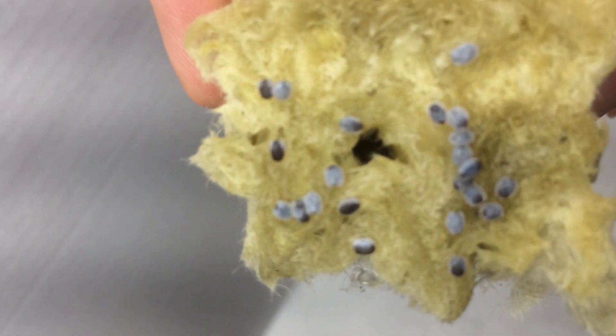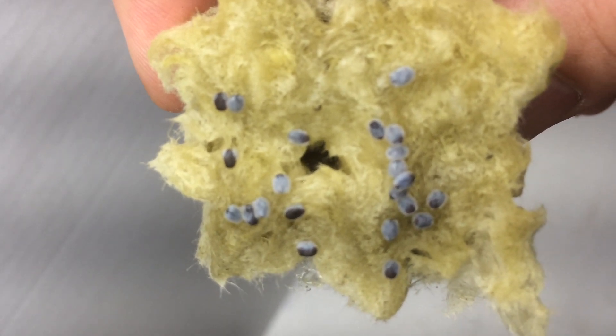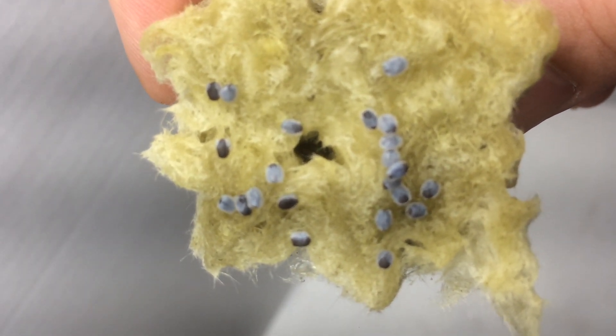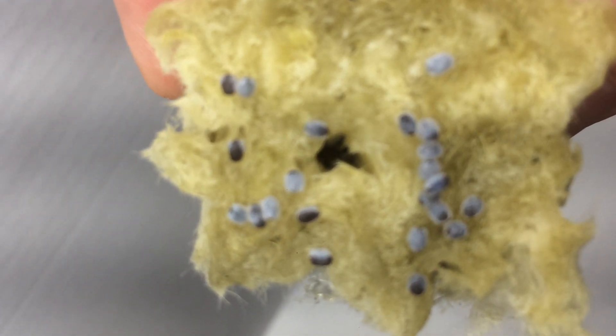Have you ever been starting seeds only to realize within a minute of watering that some of your seeds have a white goo around them? Today we are going to discuss what that goo is and whether it is something you need to worry about.